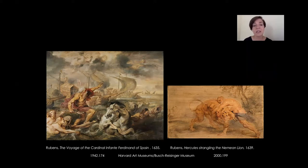Rubens started to produce these oil sketches very early in his career, around 1600. He was the first artist to use oil paint on wood panels to produce sketches, and was really a pioneer of a new way of expression that merged together painting and drawing. These two sketches were made at the very end of his career, when he developed a really distinctive style that we'll see in a minute.